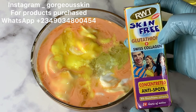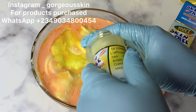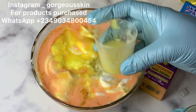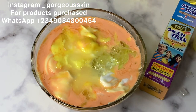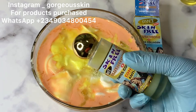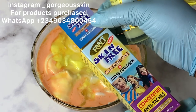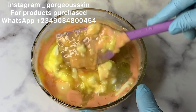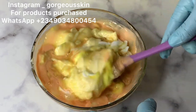Next is Skin Free Glutathione Swiss Collagen. This is a very good whitening serum that helps with dark spots, hyperpigmentation, blemishes, and also helps to whiten the skin. This serum is very good in face creams and face products — it is mild and I love it. Here's how it looks. At this point I'm stirring the lotion because the spatula alone can't really do all the work.